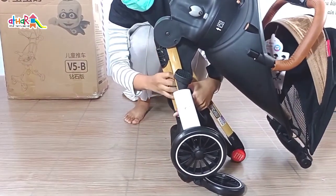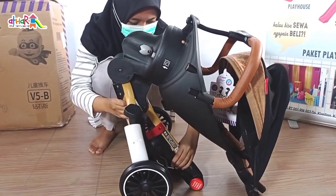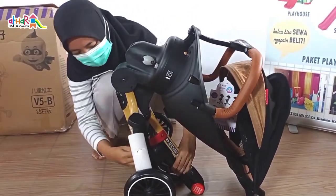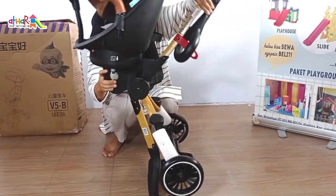Cara membukanya juga simple banget. Mami tinggal buka kuncian merah yang ada di roda stroller, kemudian buka stroller, dan jadi deh. Simple banget kan?